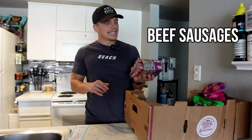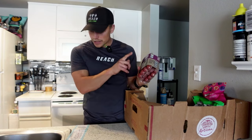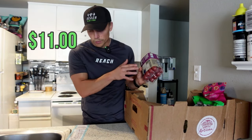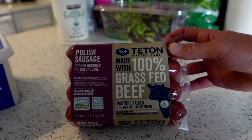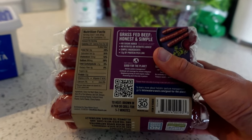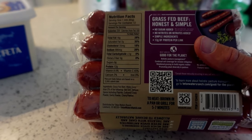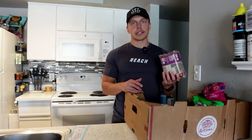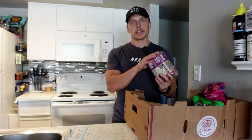Next, we've got the Teton Waters Ranch 100% grass-fed beef Polish sausages. I'm a big fan of these, and these are actually on sale — you're getting $4.50 off, so they're coming out to a little bit over $11. You're getting 12 sausages in here, so it's less than a dollar a sausage, which is great. Real ingredients: grass-fed beef, water, and then just a small blend of sea salt, vinegar, paprika, cultured celery powder, garlic powder, and cherry powder. So clean. If you are a hot dog fan or looking for a healthy hot dog alternative or just any other way to use some grass-fed beef sausages, I highly recommend this product.